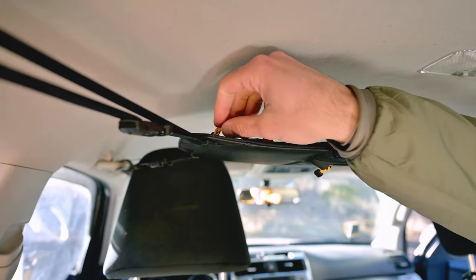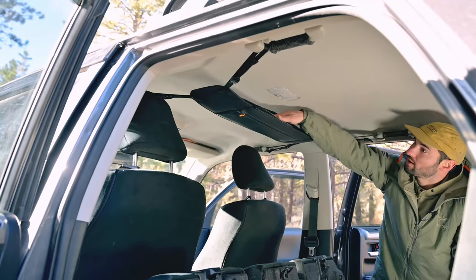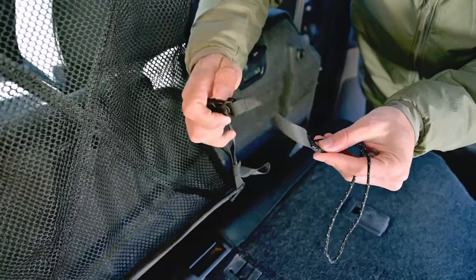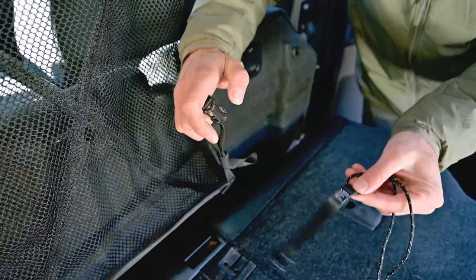Unzip the cargo net pocket located on top of the main panel. Unroll the net from the cargo net pouch. Once the net has been rolled out, unbuckle the cargo net anchors.